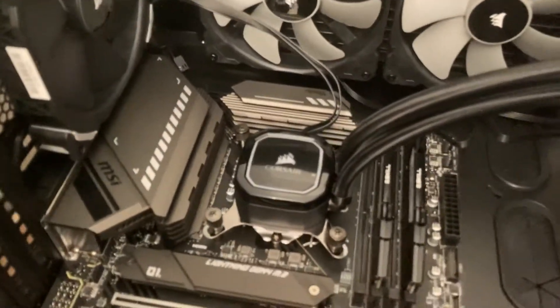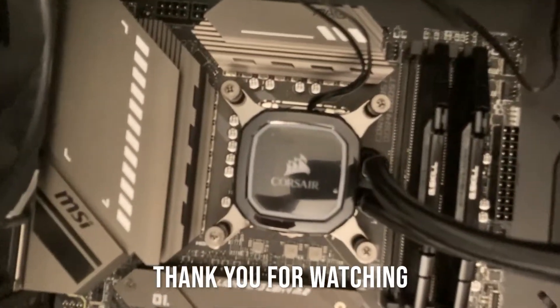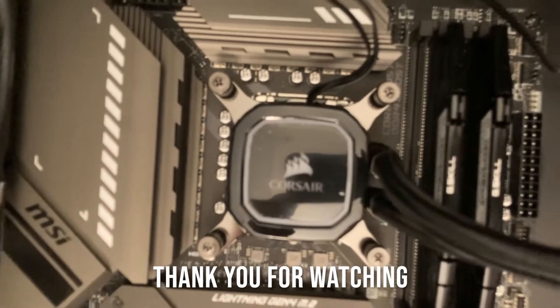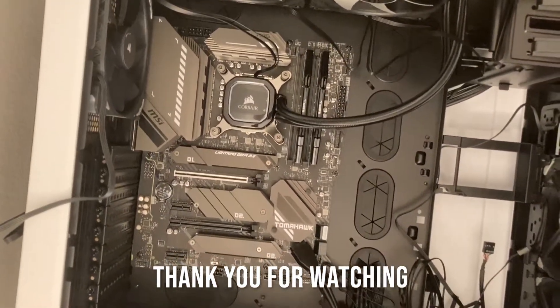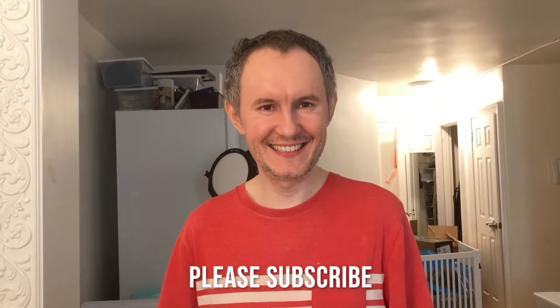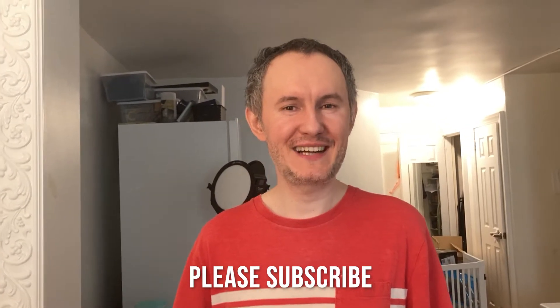We are good to go. Thank you so much for watching, guys. Hopefully this helps somebody. All the best. Please subscribe.